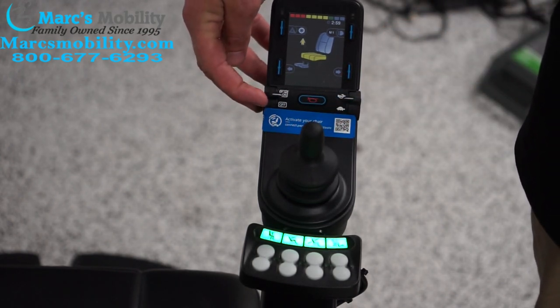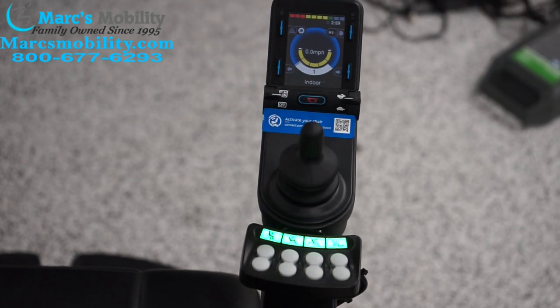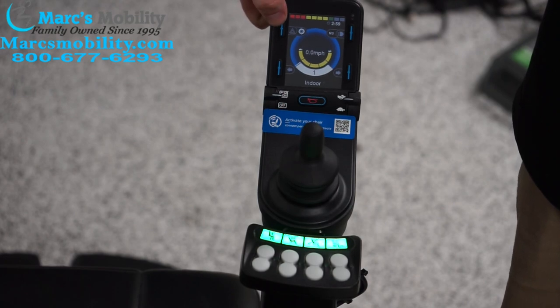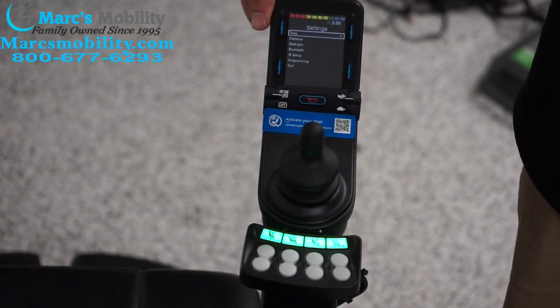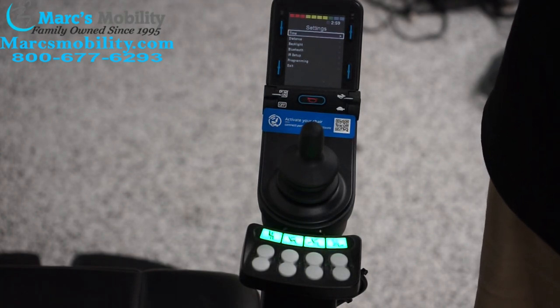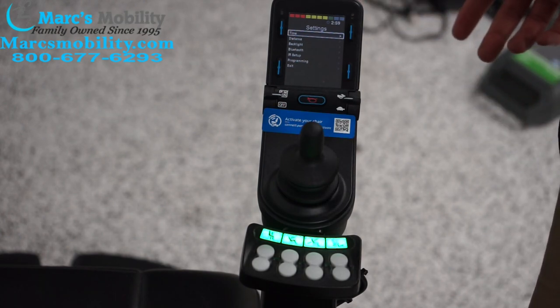Now I'm going to go back up to the normal driving settings. There is a settings menu in this chair — if we hold down this top left button, we get to our settings menu. If you want to program the time of day, the date, or even set a trip for your odometer, you can do that through this menu.